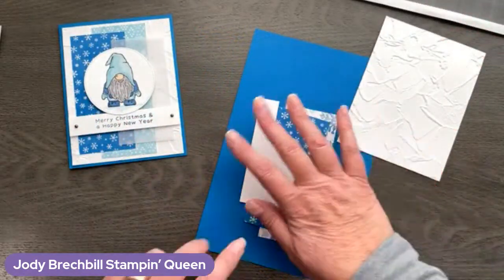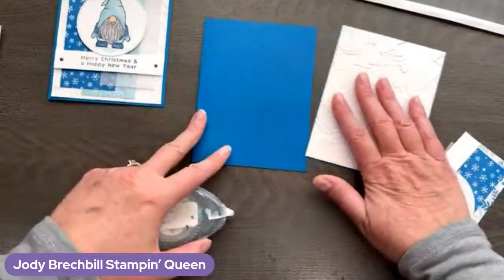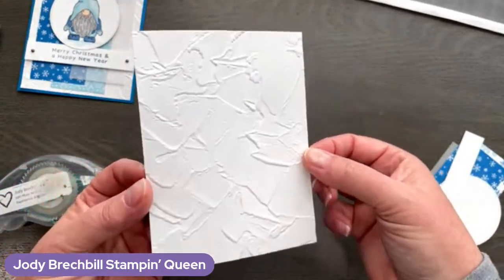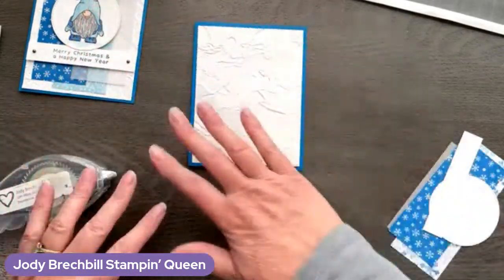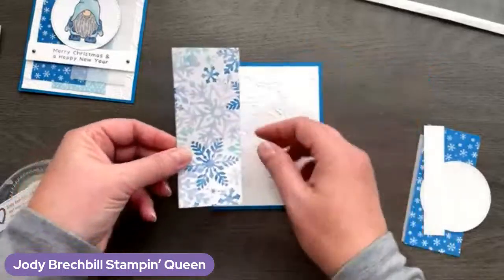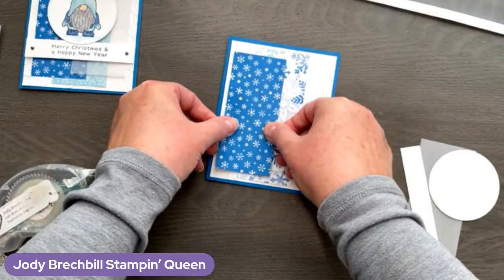Let's go ahead and get rolling with our gnome. I've got some Pacific Point here — we're going to fold that in half for our card base. That's a color I haven't had out for a while; I was happy to see the blue come back. Pacific Point has been neglected for a little bit. Now we've got our basic white, and that is embossed ahead of time with an embossing folder — I feel like I want to say Painted Textures, but the name is escaping me. I love that embossing folder — such a great folder to create a little background.